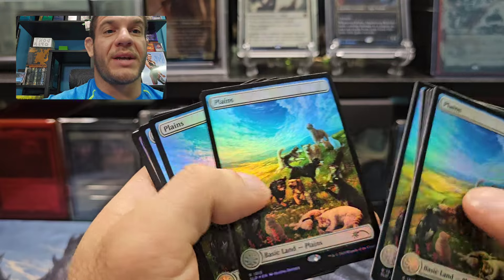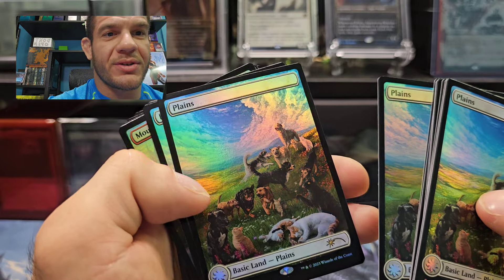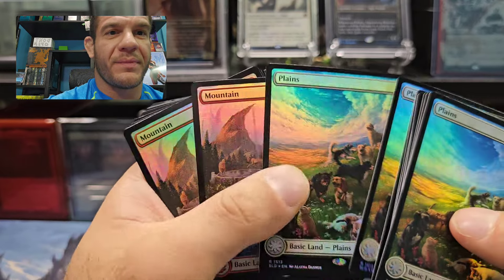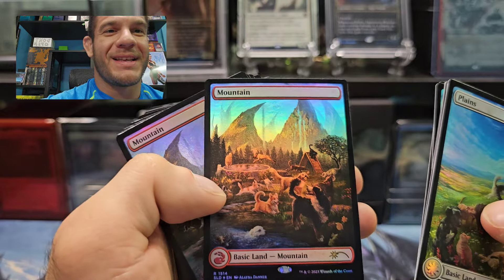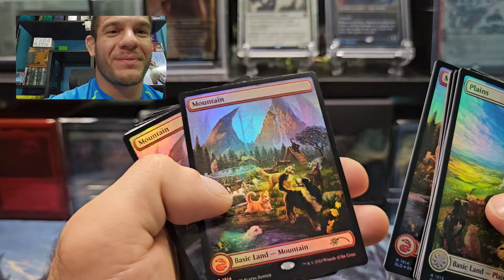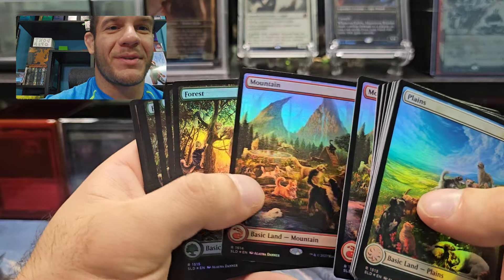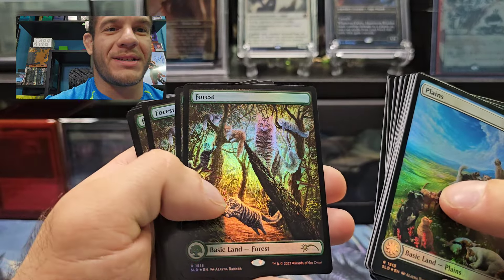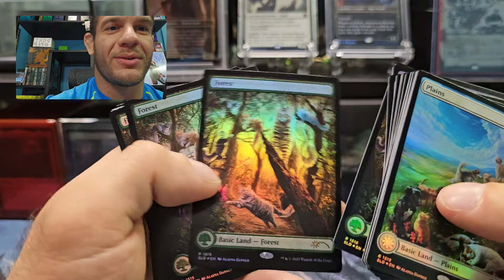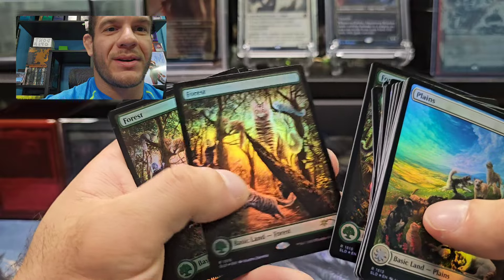These are awesome — I do like that they did these. All the plains are dogs? Oh no, there are cats in there too. Very cool. I think they hit a home run with this set. I like that all these plains and mountains are dog-themed. Could have been cool if we got a couple of variants — they seem to all be the same. Forest is only cats — okay, cool. Very nice.